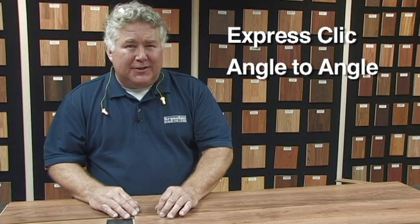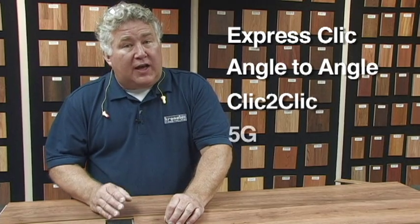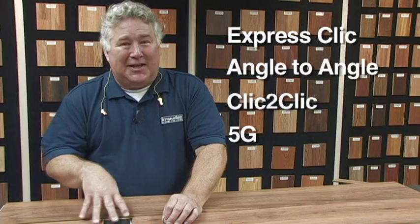Now we're here in the Chronotex USA decor showroom to talk about the four different kinds of locking systems Chronotex uses. We use an ExpressClick on our Buford, Buford Traditions, and Amazon lines. An angle to angle on our Cherry Valley. A click to click on our Yorkshire product. And 5G on Designer Series, Wilmington, and Aberdeen.